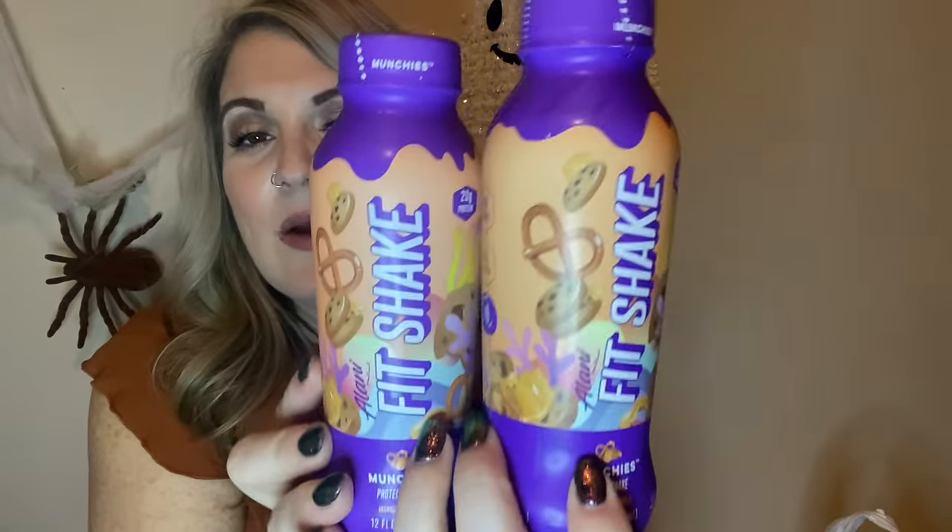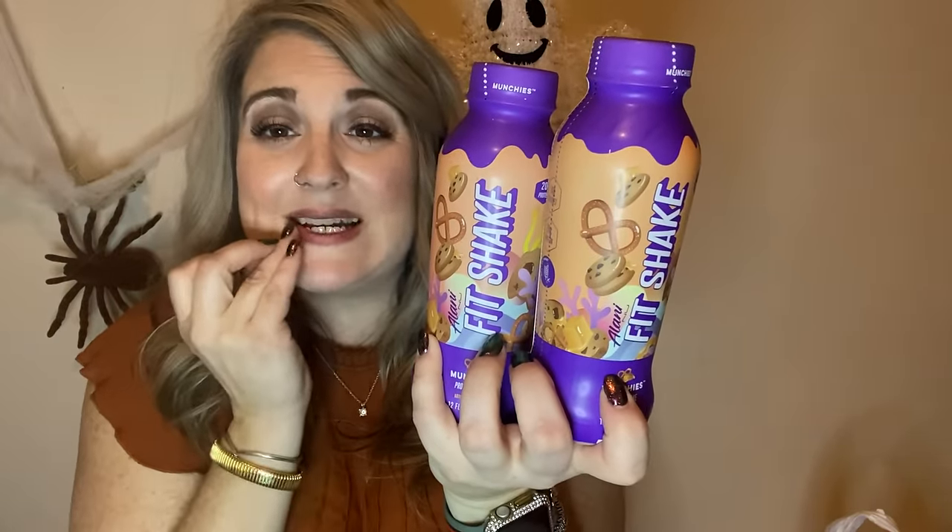I found these and I'm really excited — I only got two. I used to have a really big sweet tooth but I changed the way I eat, so if it's super sweet I can't do it. This is the Fit Shake — I think it's pronounced 'Alani' — the Munchies protein shake, 12 ounces. They also had a fruity cereal flavor. I like to sometimes add a little bit of protein shake to my black coffee in the mornings instead of creamer.